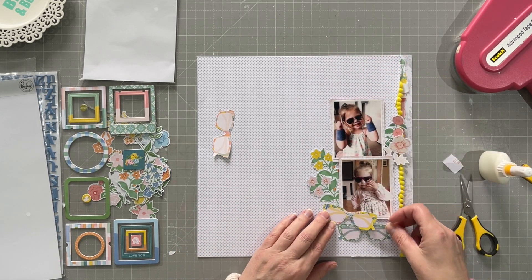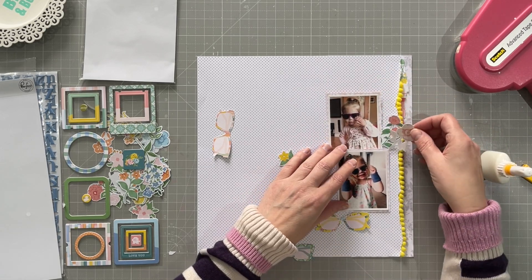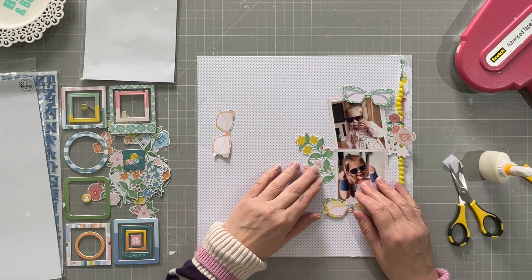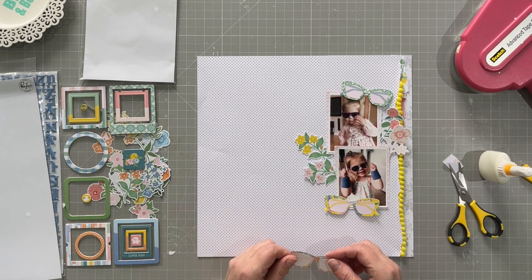Just playing again with how these will go onto the page. I prefer that top photo there because there's a little bit at the edge which I just cover with those glasses in the corner, so that works pretty well.